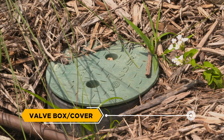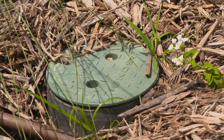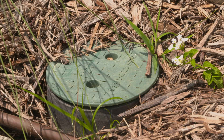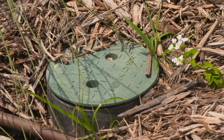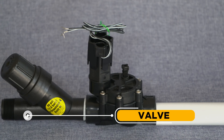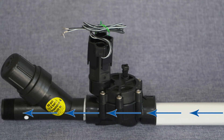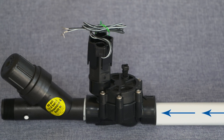The valve box and valve cover: This plastic box contains the sprinkler valve, usually with a green or black lid. They can be round or rectangular in shape. Valve: A valve is like a faucet, allowing water to pass through it in response to the commands from the controller. As a valve receives an electronic signal to open, water flows to your sprinklers. When the signal stops, the valve closes and the flow of water stops.